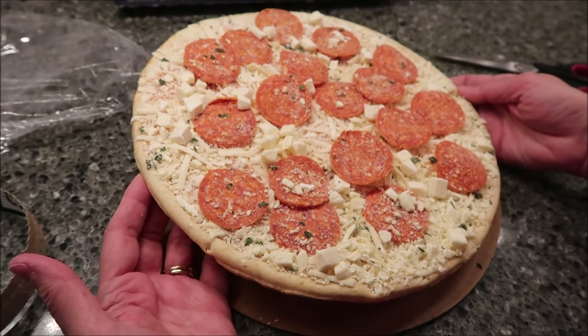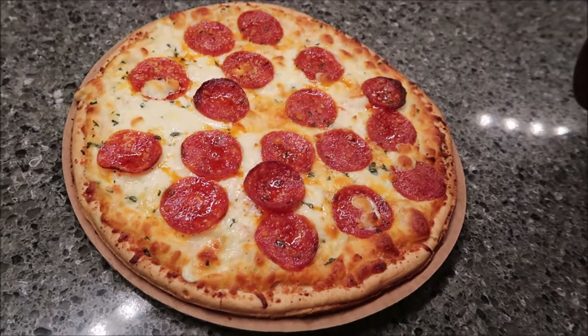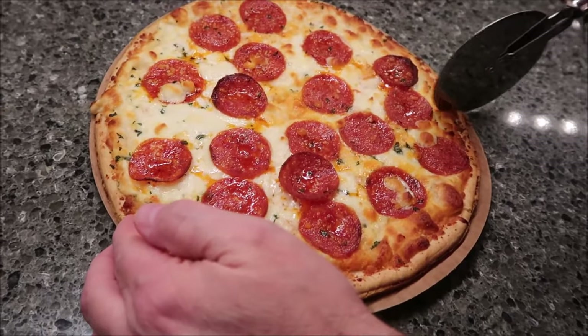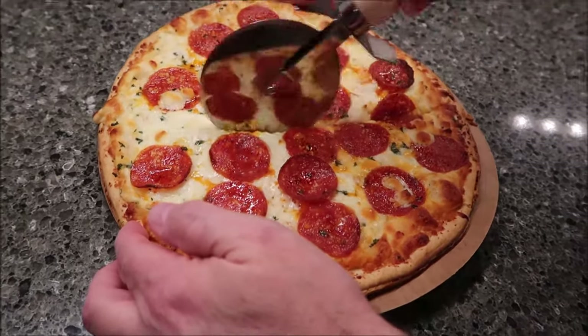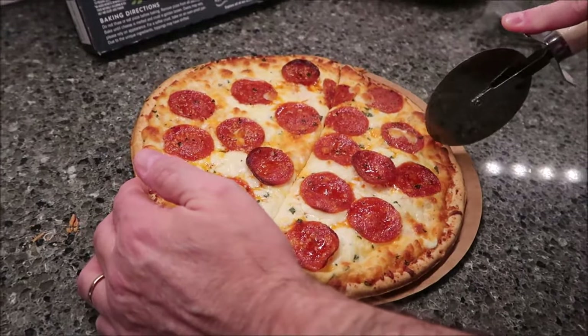We're going to bake it for the full 13 minutes. Here it is after the full 13 minutes, which isn't a long time to wait on a pizza. It's pretty thin, though. It says thin artisan crust.